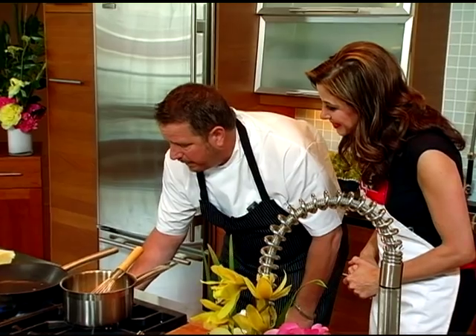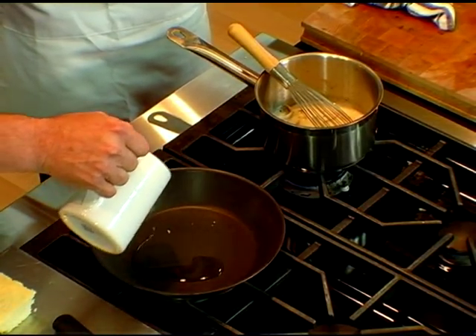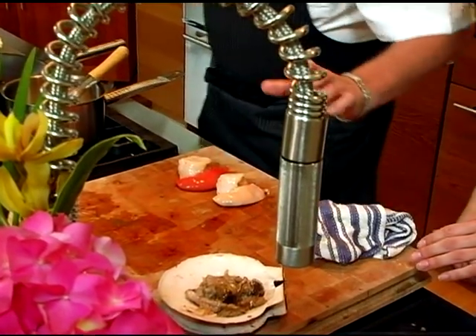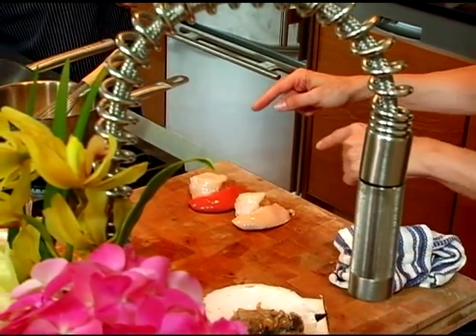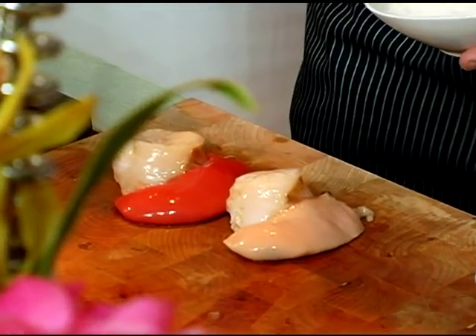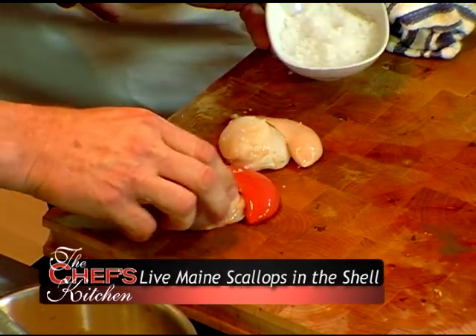Now we're going to actually cook these scallops. We're going to turn the heat up — we want to get a nice golden brown on those. The good thing about live scallops or dry-pack scallops is that you can do that. A little salt. And the roe actually only comes in two distinct colors — white and this nice red. You're not going to see it in any other color than these two.